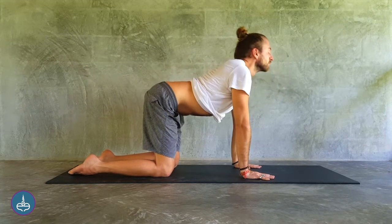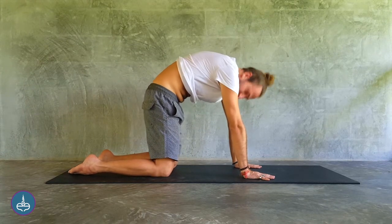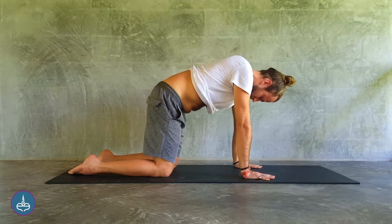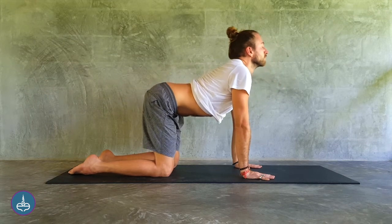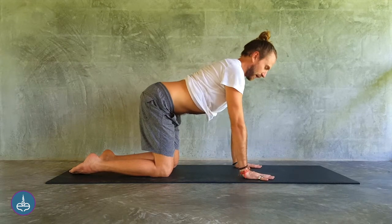Then inhale and repeat. Exhale — make sure the lungs are empty and pump your belly. The speed is up to you. As you develop the mobility here, you can go faster.